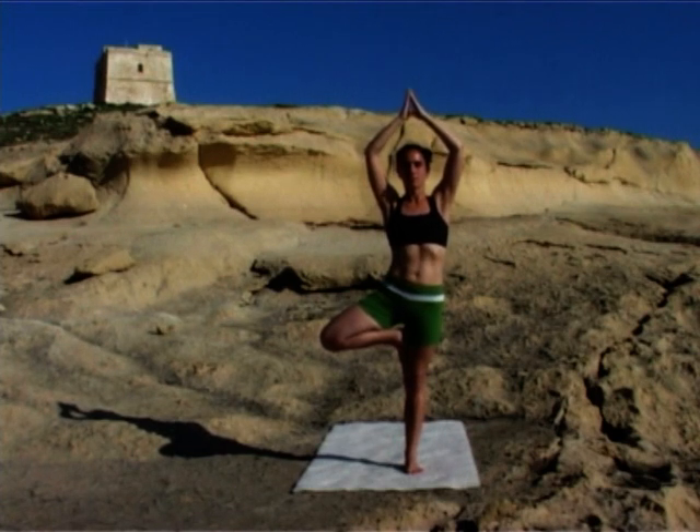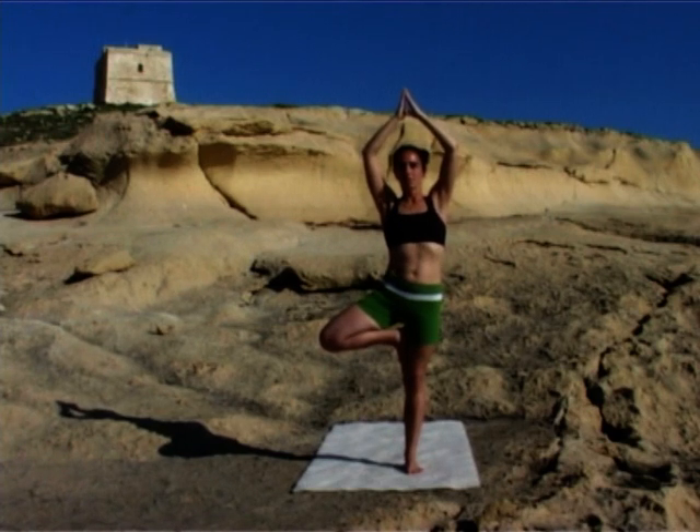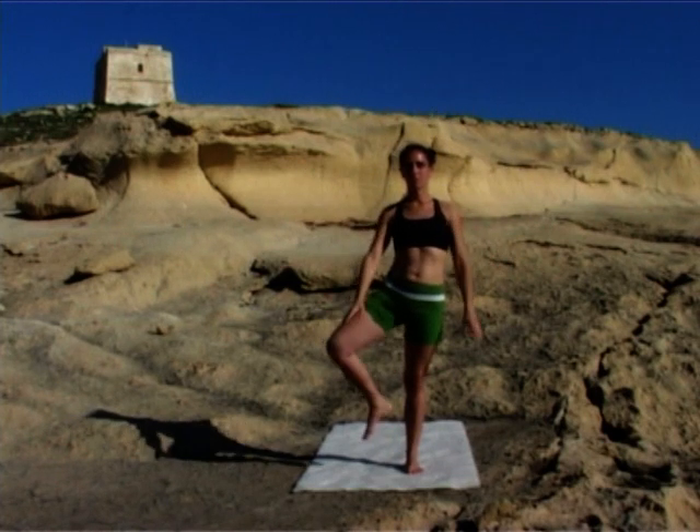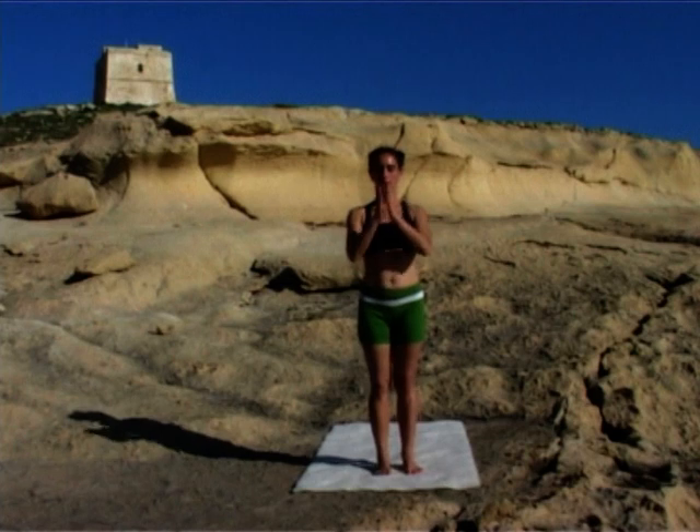Find your place between heaven and earth. Inhale. Exhale, lowering down — arms and leg. Close your eyes. Observe the different effect balance postures bring to the body and mind. Be aware of the subtle differences.